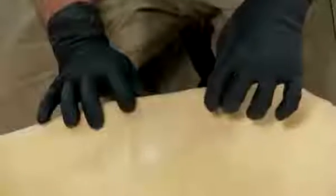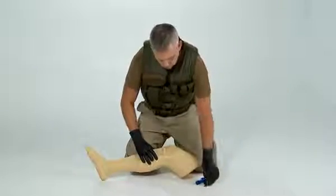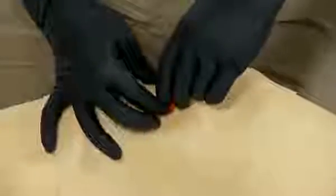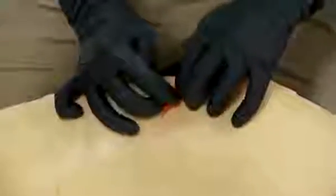Pull out the trocar by pulling upward and twisting. Only the cannula remains in the bone. Always discard sharps, such as the needle and trocar, into the sharps container. Use the red safety latch to provide additional stability by pushing it around the cannula and taping it down.